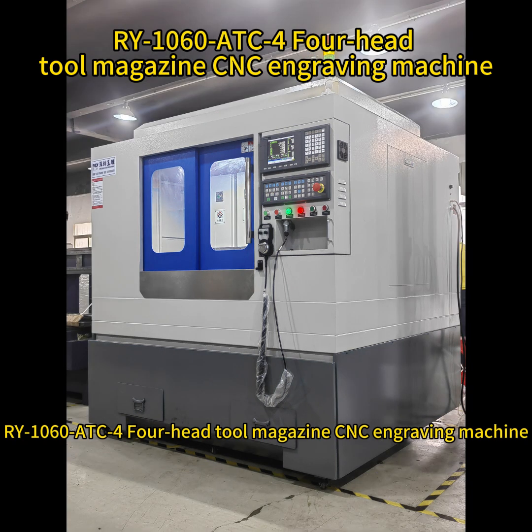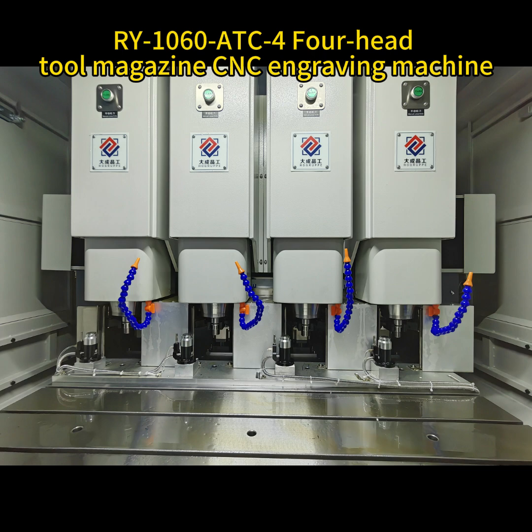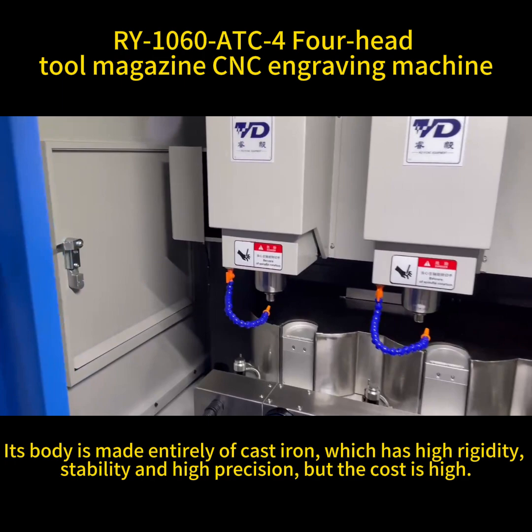Rai 1060 ATC 4-head tool magazine CNC engraving machine. Its body is made entirely of cast iron, which has high rigidity, stability, and high precision, but the cost is high.